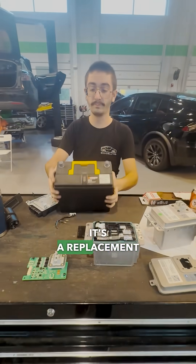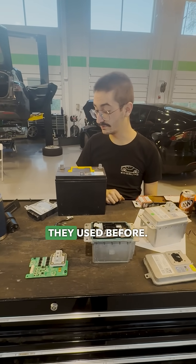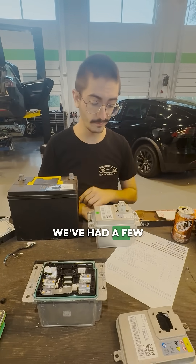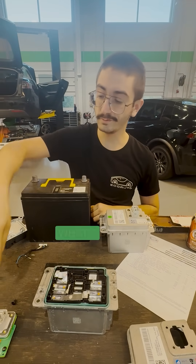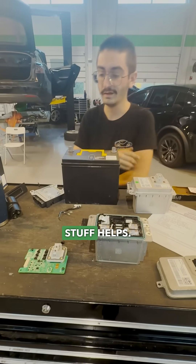But it's a replacement for this guy, which is the lead-acid control battery they used before. We're trying to figure out how these things work because we've got a few now, not nearly as many as these. When diagnosing, it's just knowing what's behind these connectors, underneath all the covers — all this good stuff helps.